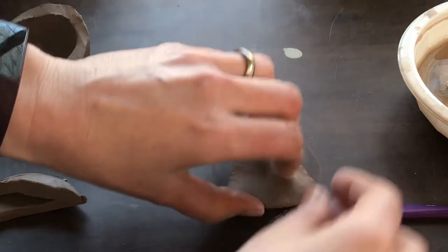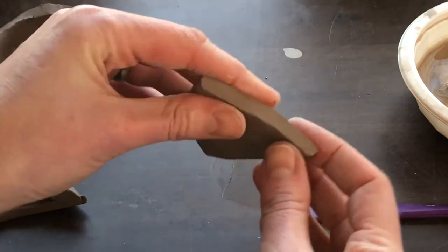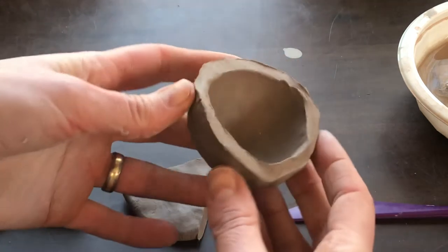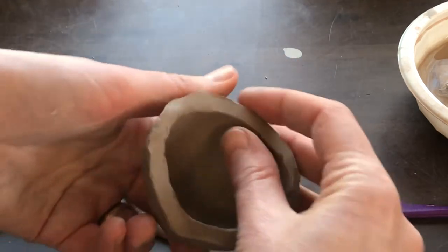I've just cut this slab and I want to make sure the edges are real flat, or I've just made this cylinder and my edges are a little bit rough. I can squeeze them with my fingers a little bit, but what's even better is if I can use a chamois.